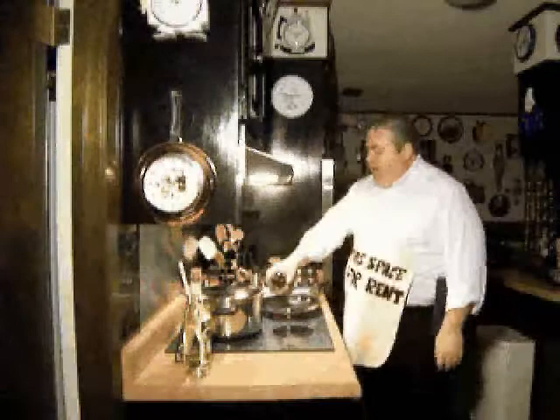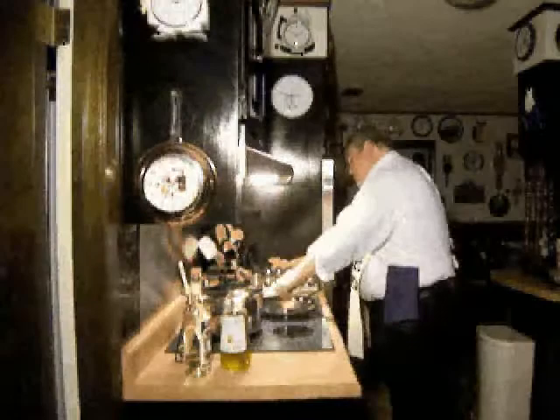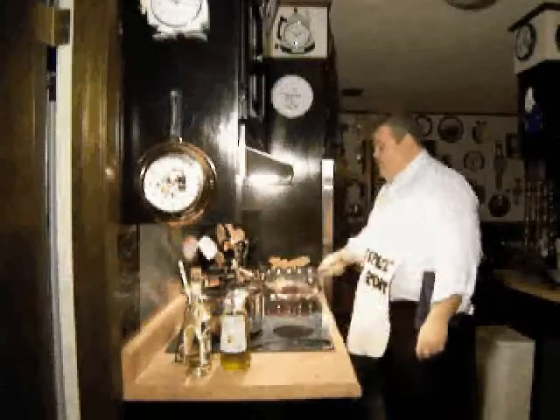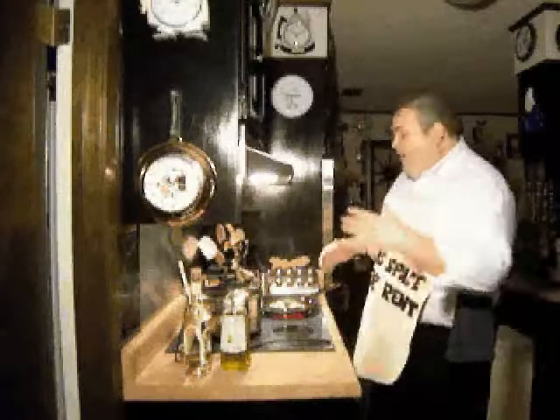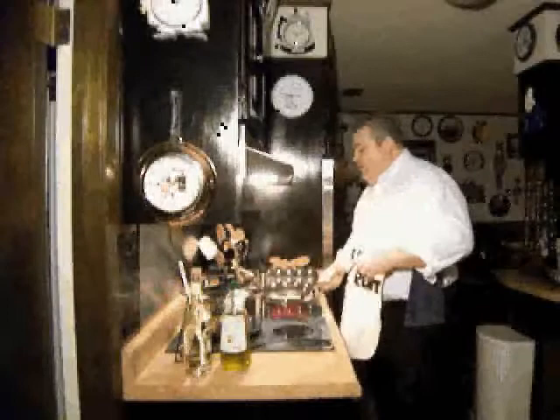First thing I'm going to do is come over to my sauté pan and add a little bit of olive oil. Add to it some diced chicken breast. Now I want to salt and pepper that, give it a little toss. Now I'm going to add some onions. I want to get my chicken breast to cook so that it's mostly done, then I'll start adding some of the other ingredients.